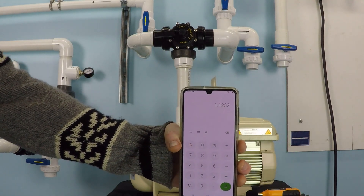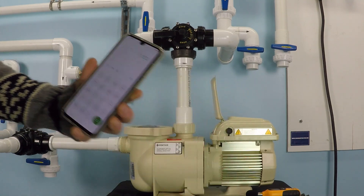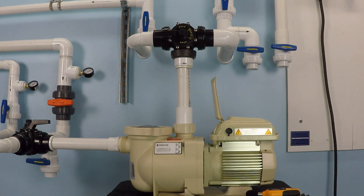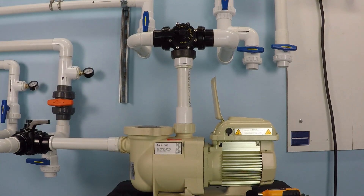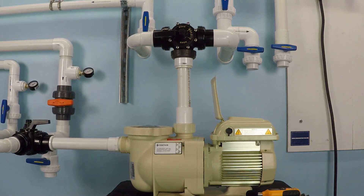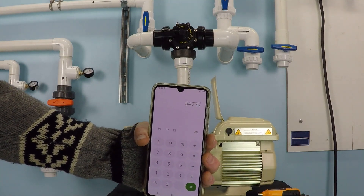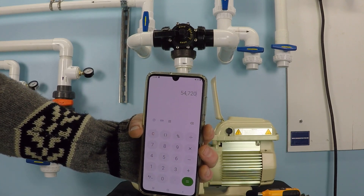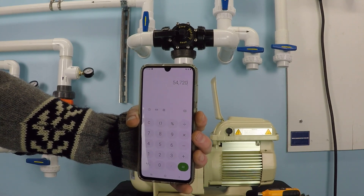If you ran it all day like this — 24 hours a day — it would cost you $1.12 to run it. So let's suppose we did that. We had 38 gallons per minute, and there are 60 minutes in an hour, so that's 2,280 gallons in an hour. Running it for 24 hours like that — it was just over a dollar to do that — we were able to achieve 54,720 gallons of filtration in a 24-hour period for the price of $1.12.